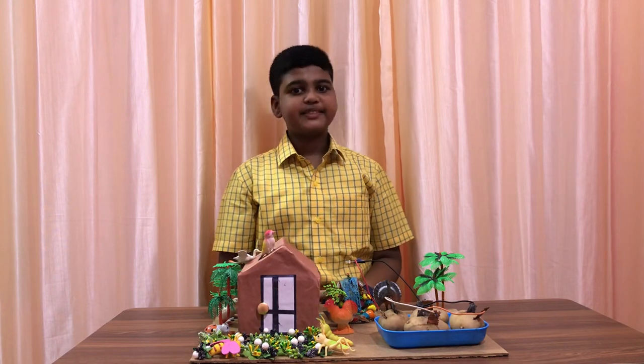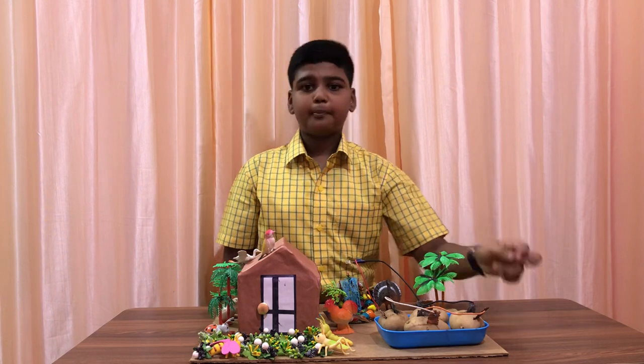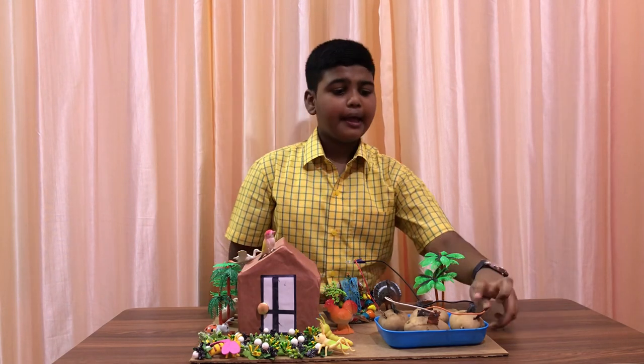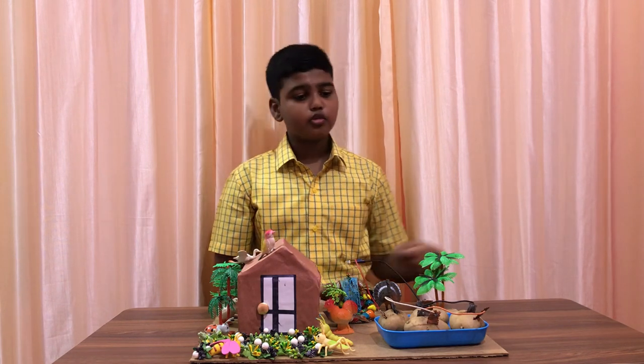Welcome to Theran's class and friends. In today's class we are going to see about potato battery. The potato battery is a type of electrochemical battery or cell. The potato acts as an electrolyte, which means it enables the electrodes to flow through it.